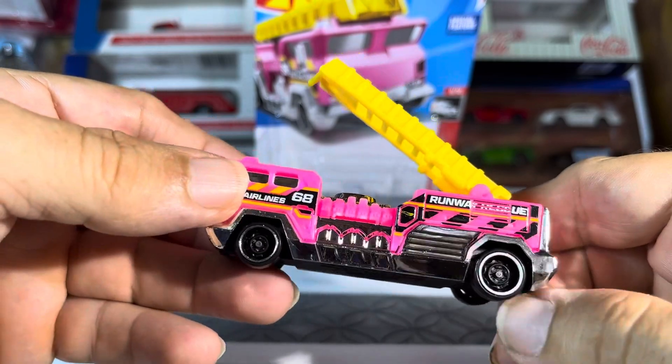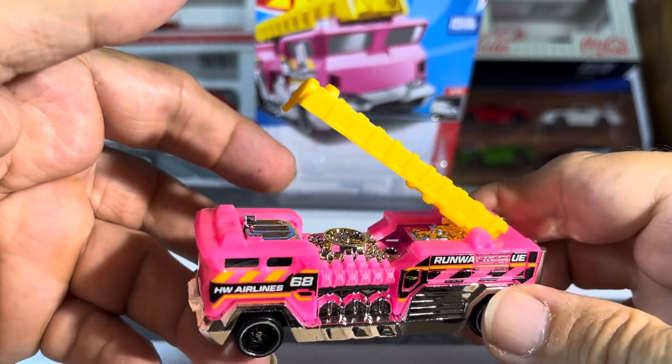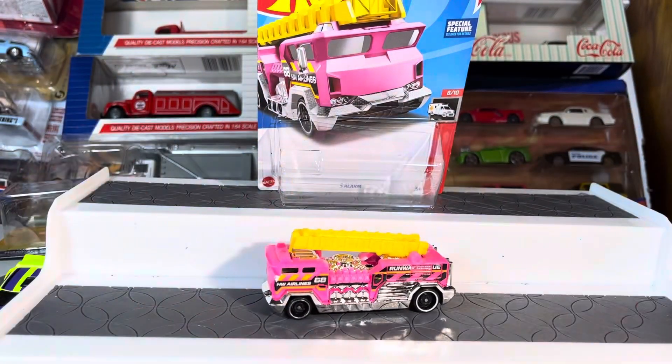I'm liking that. Wow, this thing is nice. Guess that's the engine. That is sharp looking, guys. What do you think of that thing?